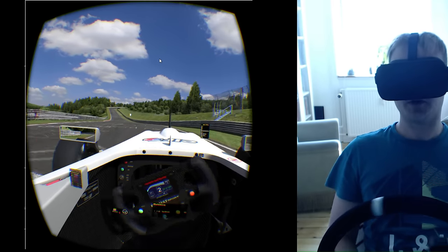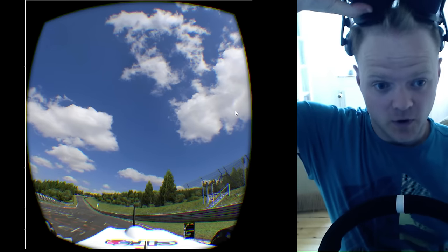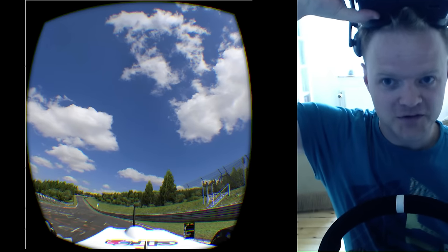I should end this video now and get it uploaded for you guys out there who are not able to see yet. Thanks for watching, see you.